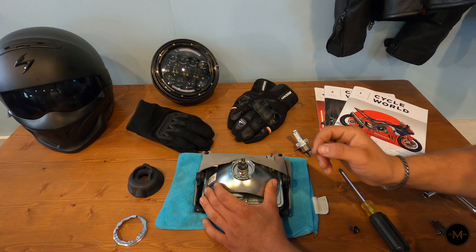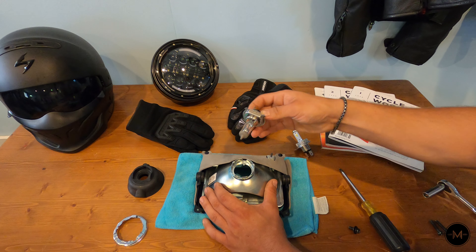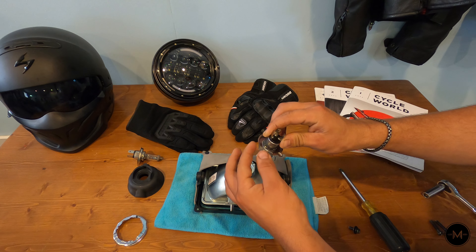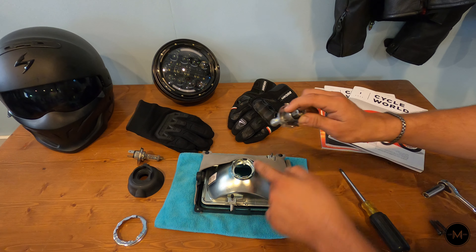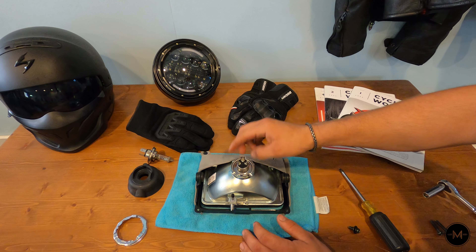Now you've exposed the old bulb — just pull it straight out. To put in the new one, a key tip is that the two thinner metal pieces go on the bottom while the larger one fits in the top. With that orientation correct, the new bulb will just drop right into place.